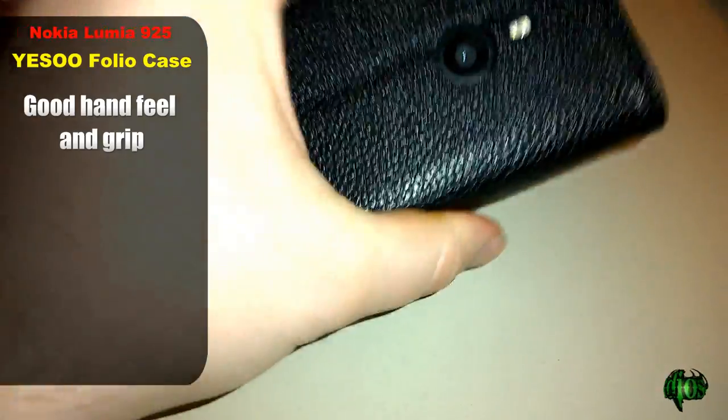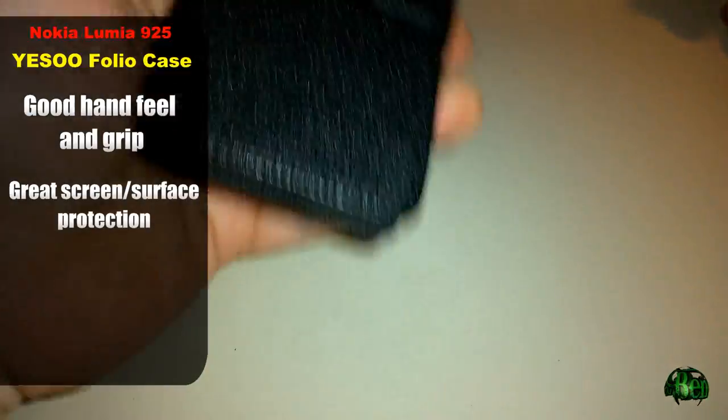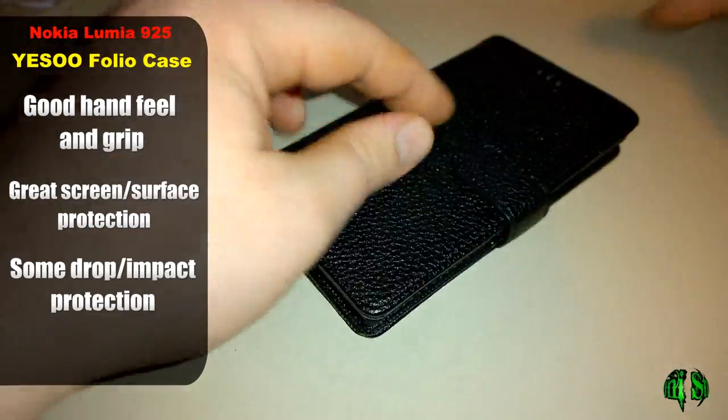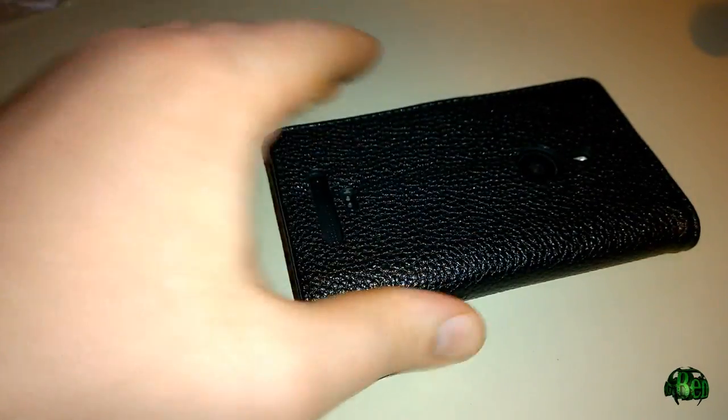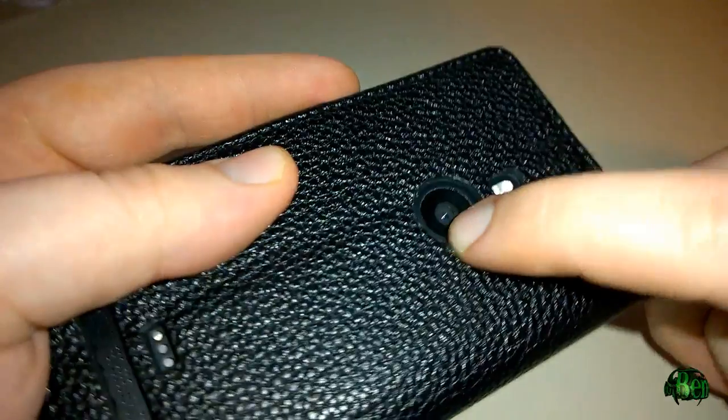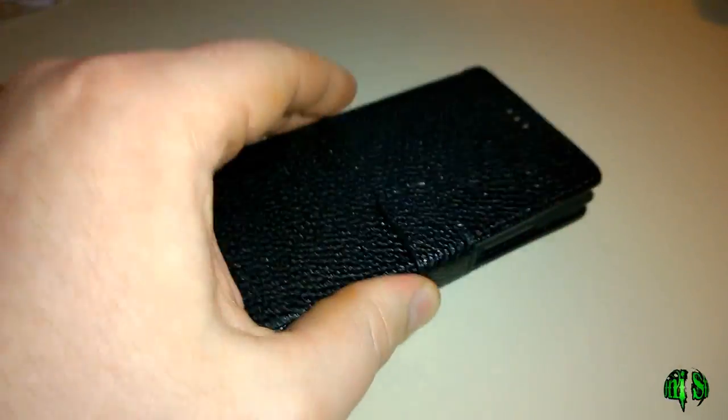Overall the folio case feels pretty good in the hand. Of course this is the kind of case that won't be for everybody, since your screen is covered. However, with that covered screen you're going to have lots of protection for the screen not getting scratched up when it's in your pocket or purse. It also gives you protection for the camera and flash, because there's a little ridge above the lens — so if you set the phone face down you're not setting it directly on the lens.